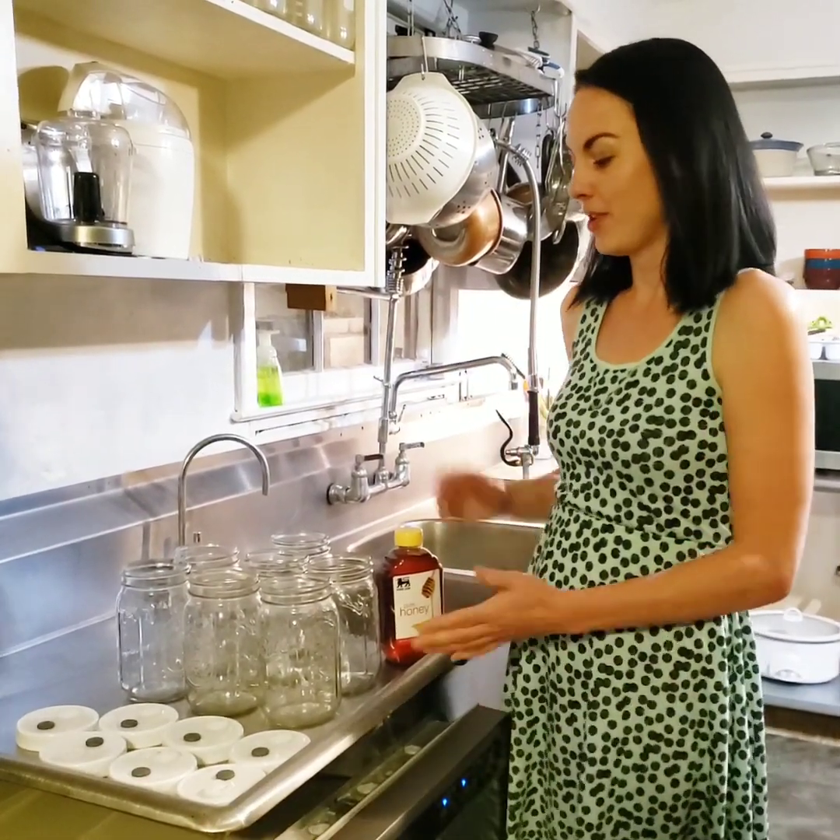Hi, my name is Amber North. Today I'm going to be showing you how to make liquid cultures for mushroom cultivation.